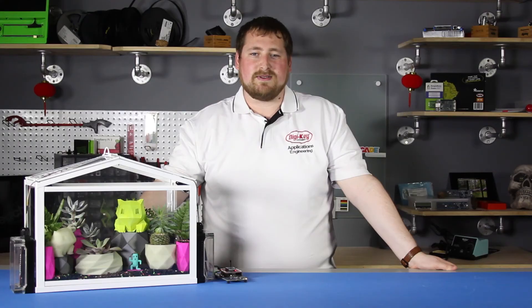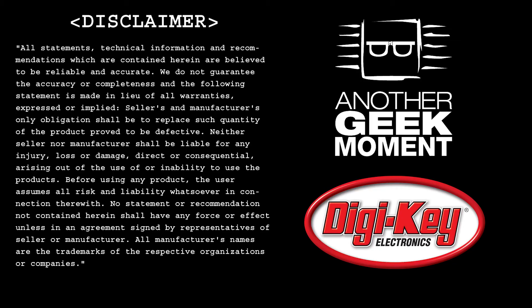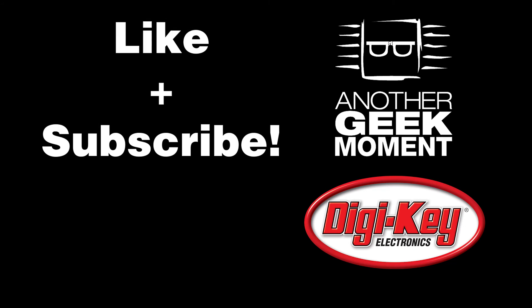If you'd like a more in-depth look at this project with a step-by-step guide, visit our blog at maker.io. Thanks for watching. Want to watch more videos like this? Like and subscribe.